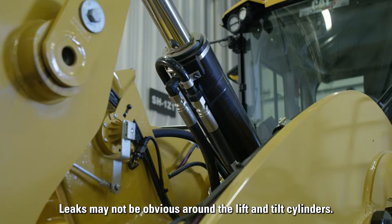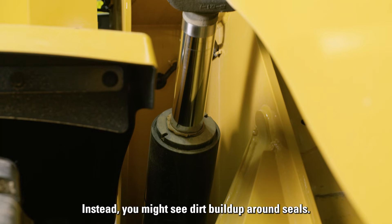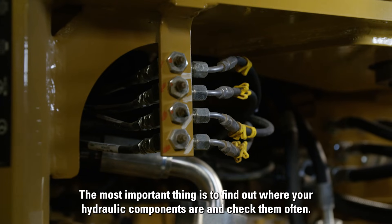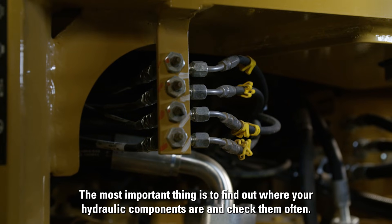Leaks may not be obvious around the lift and tilt cylinders. Instead, you might see dirt build up around seals. You'll also want to make sure there's no damage to cylinder rods, linkage pins, or joints. The most important thing is to find out where your hydraulic components are and check them often.